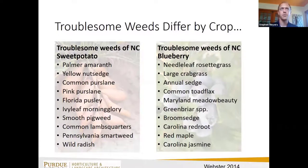In sweet potato, only one of the top ten weeds is perennial because we're constantly tilling the soil through preparation tillage and harvest. But in blueberry, you plant and hope to harvest for the next two decades — so not only annual weeds but perennial weeds start to creep in: needle-leaf rosette grass, Meadow Beauty, vines like greenbriar and Carolina jasmine, and even some tree species.